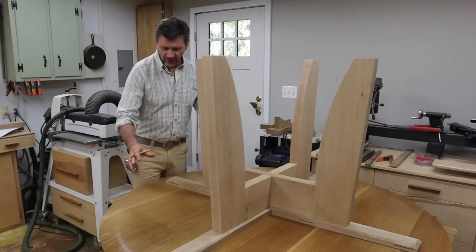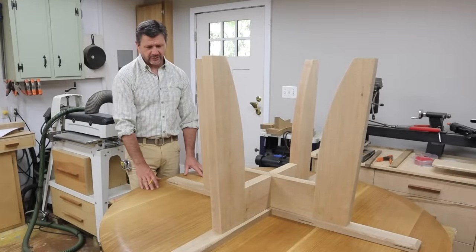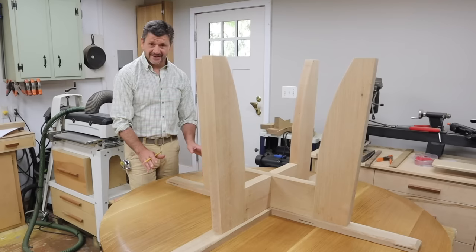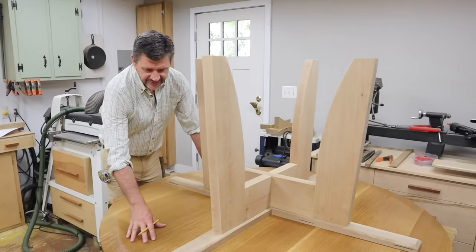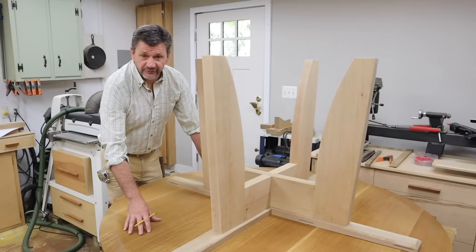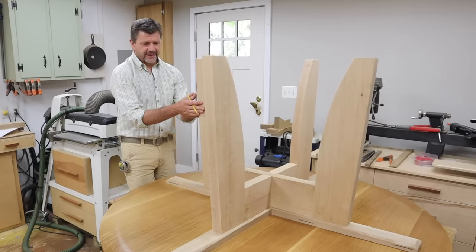Moving along on this table project — a lot of little steps, so I thought I'd put a little extra time and attention to this one. As you can see, I've got the table upside down and I have a few coats of finish on the bottom. This is the cross brace and this is the base.